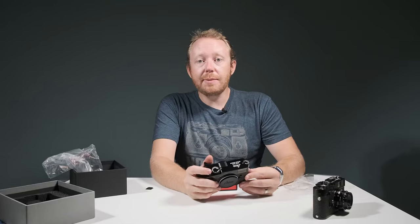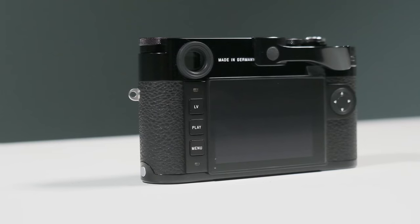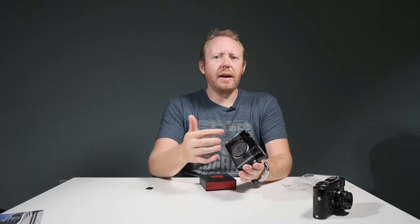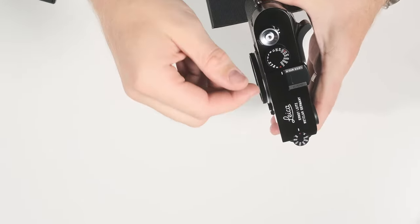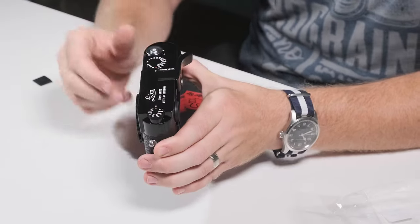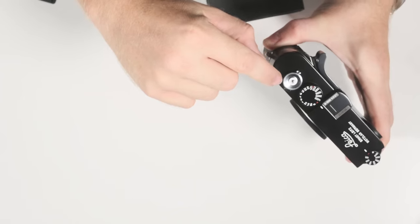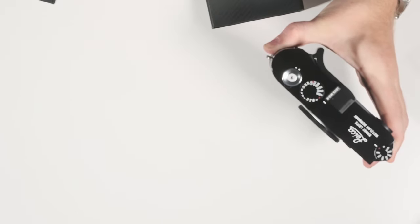The thumbs up is going to give you a really nice position to hold onto the camera. I personally like shooting these rangefinders with the thumbs up — it just gives me some added security when I'm holding the camera. A couple of things you're going to notice about this camera: it does not have a Leica red dot on the front, and it actually has the Leica script on the top plate, which really adds to the look of the camera. I really do like that. You also have this silver accent on top of the shutter release and the on/off button. That is really nice.